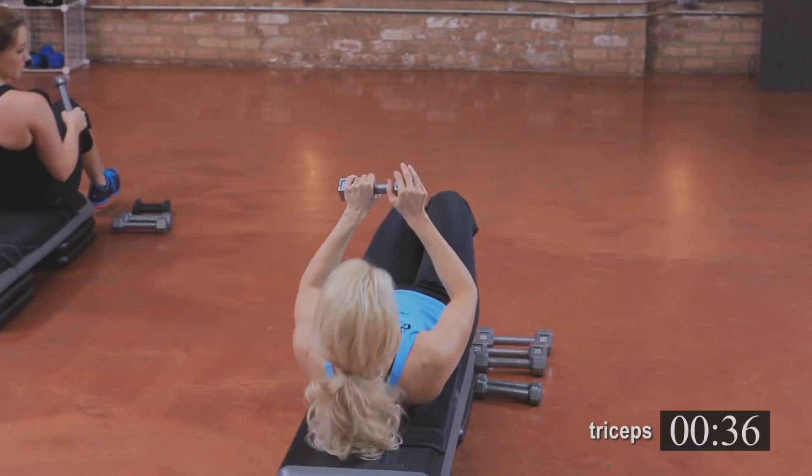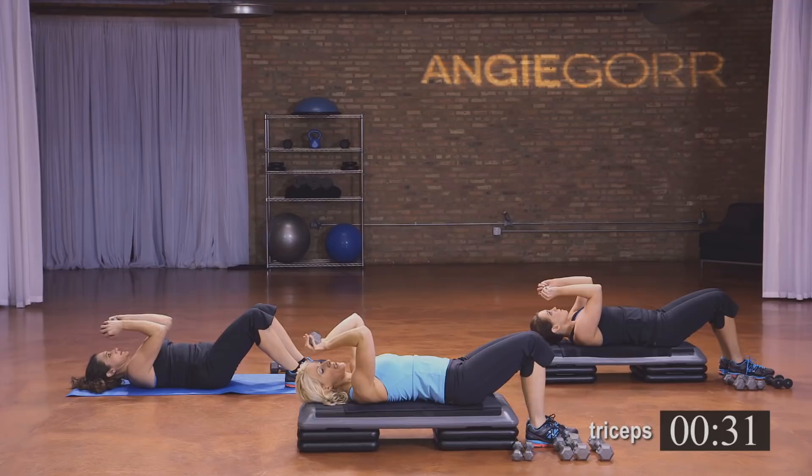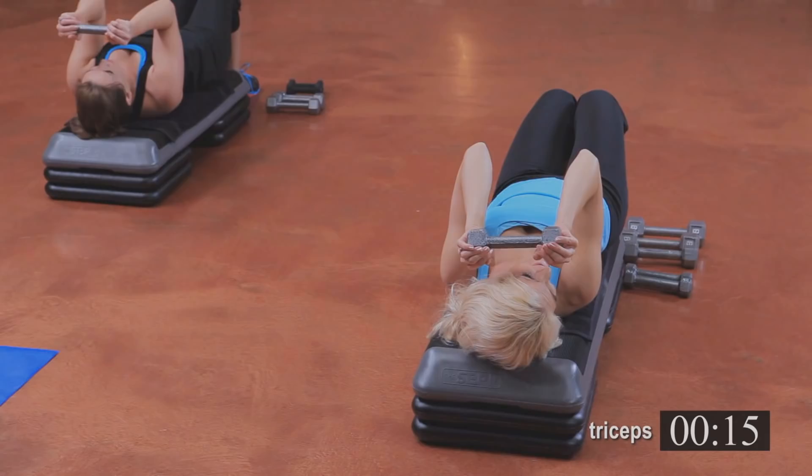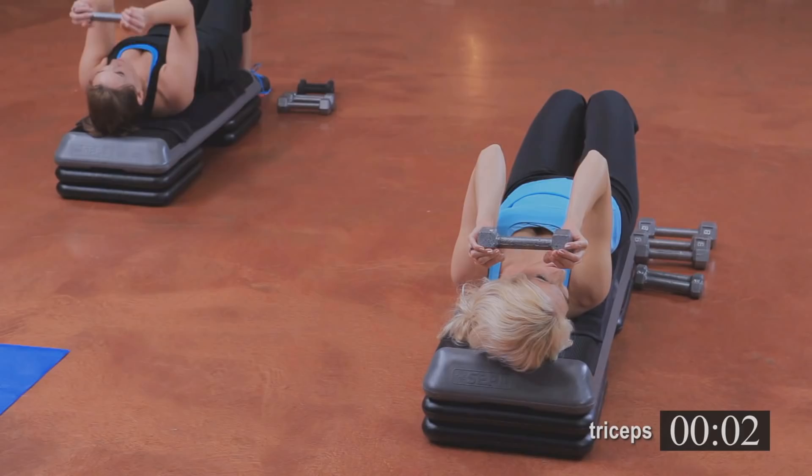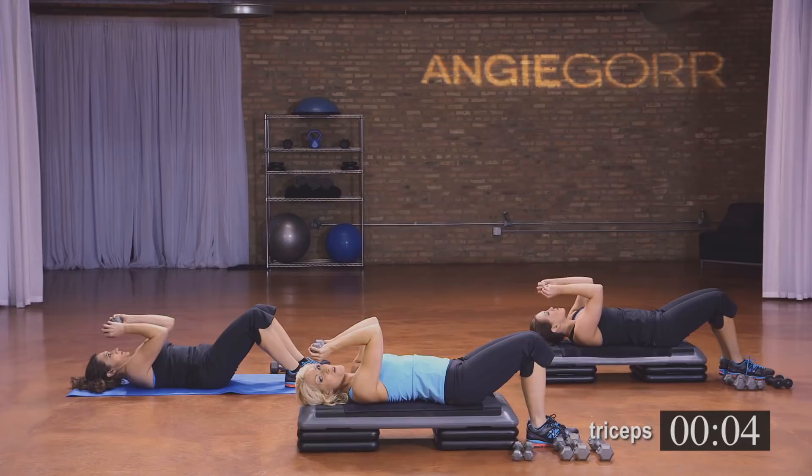Last stretch here — hold it here. Make sure those elbows are in. We're going to get started right now — two counts of eight, but only doing it one time through. Eight more. We're going to pulse it up — here we go: eight, seven. Two of them. Last one, I'll count it for you: eight, seven, six, five, four, three, two, and one. Awesome job.